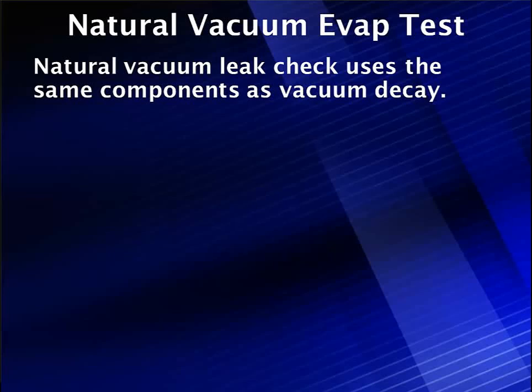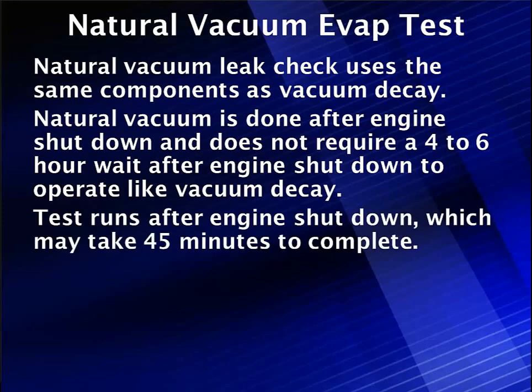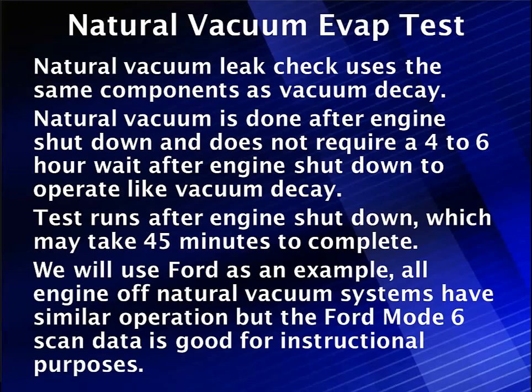The Natural Vacuum EVAP test uses the same components as vacuum decay. It's used for the 20,000th leak check and has some advantages: it's done after engine shutdown and does not require a 4-6 hour wait. The vehicle should be driven to heat the fuel. The test runs after engine shutdown and can take up to 45 minutes. Ford is used as an example, as all natural vacuum systems have similar operation, but Ford Mode 6 scan data is excellent for instructional purposes.